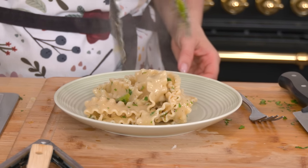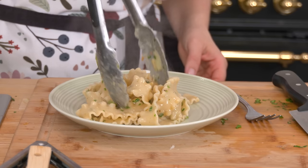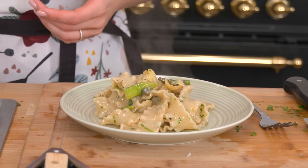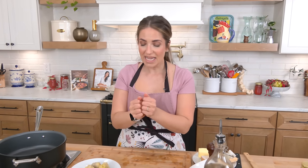We are making a delicious pasta dish that is coated in the most delicious lemony brown butter sauce that you are going to love. I really have no idea the title of this pasta because it's giving primavera vibes, it's giving piccata vibes, it's giving brown butter and cheese vibes, and we're pulling it all together and it is magical.